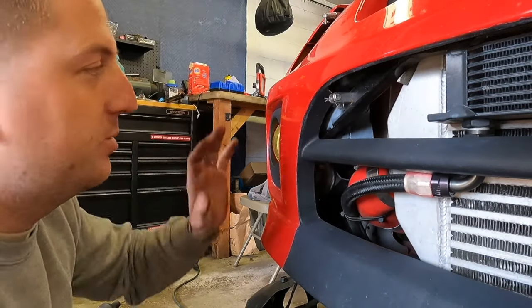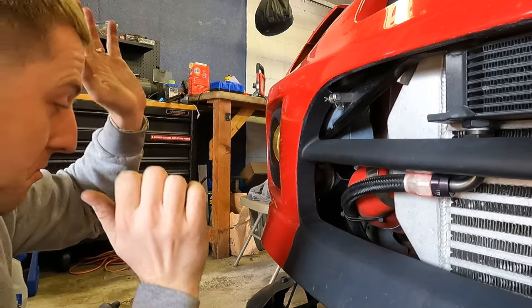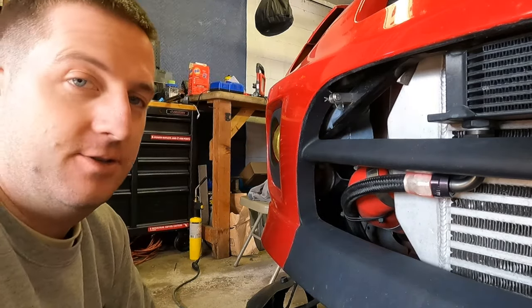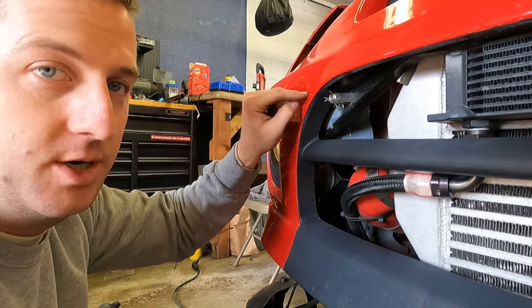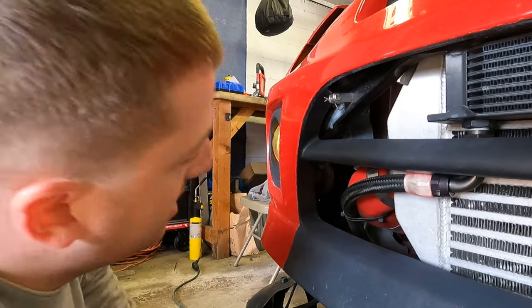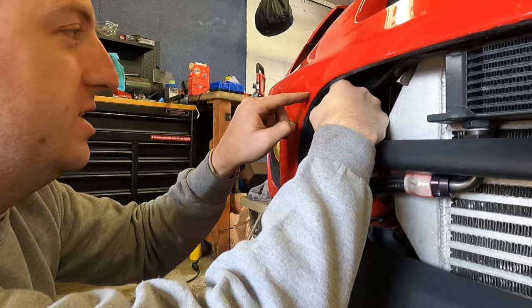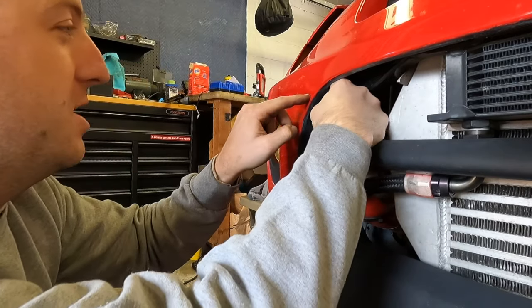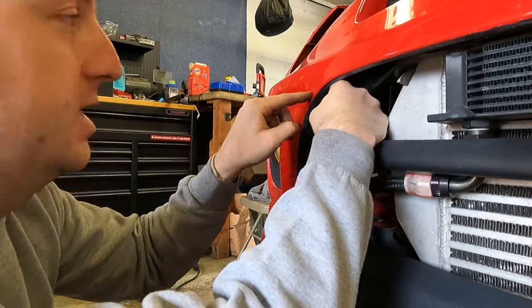We got the bumper back on the car. The final step in this project is to drill the hole in the bumper, which is kind of scary. I can really do a pretty good job of guessing where it's at, which is exactly what I'm going to do. I'm not really going to take any measurements — just going to shoot from the hip and hope for the best. You can't have reward without risk.